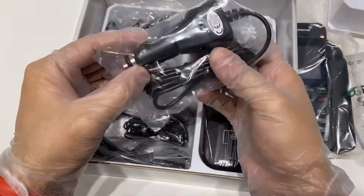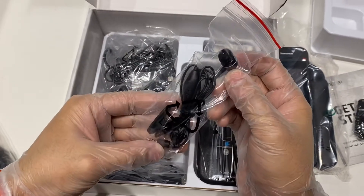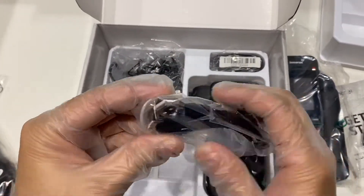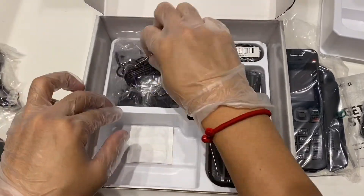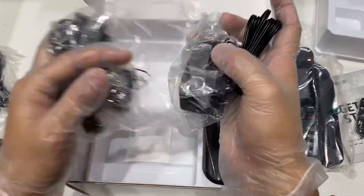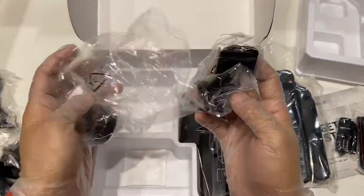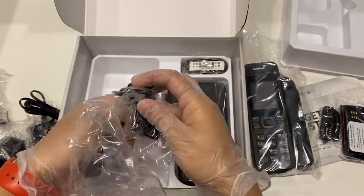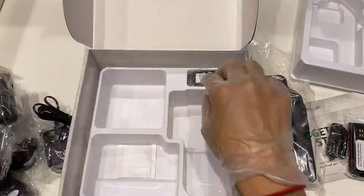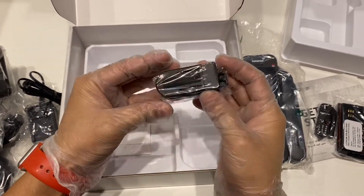We have the car charger, a mono headphone — brilliant. Then we have a cable tie, a one-meter micro USB cable, a power brick with a micro USB end, and another three-pin adapter — actually it's a universal adapter with two-pin flat, two-pin rounded, and other configurations. Then we have the case for the mobile phone itself and a belt clip clamp for your belt or your trousers.